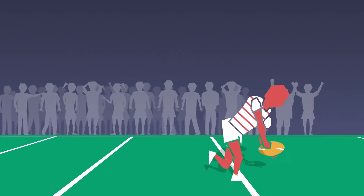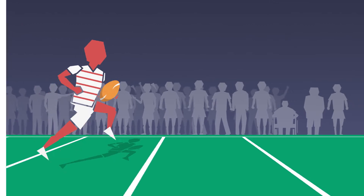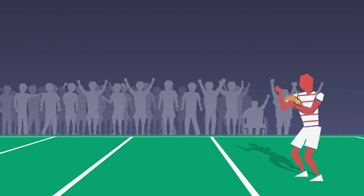There are three ways to score a try in Cross League: the conventional way of placing the ball in the goal area; when the ball-carrying player gets both feet in the goal area; or catching a kick in the goal area.